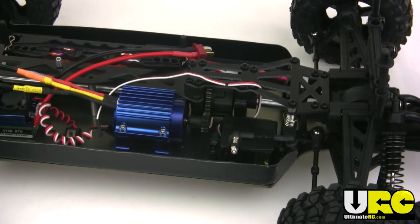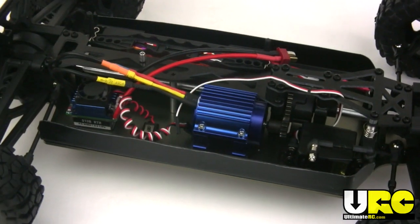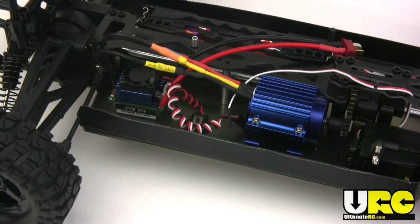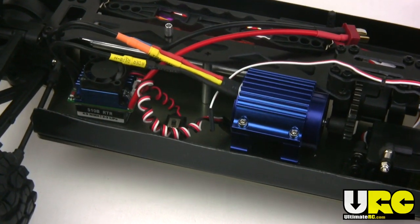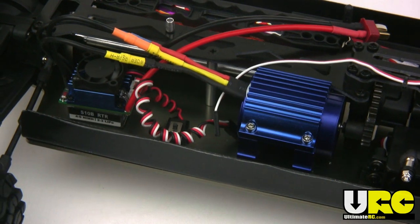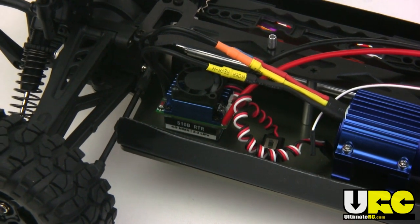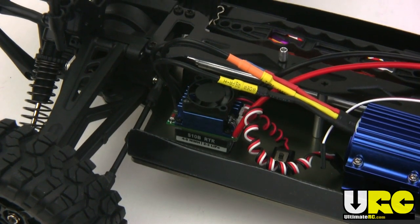It does come with a brushless system pre-installed. It's a pretty weak motor actually — 2080 kV, just a 540 size or a 3650. The speed control is a Hobbywing EasyRun 35 amp. 35 amp in a four-wheel drive — I kid you not.